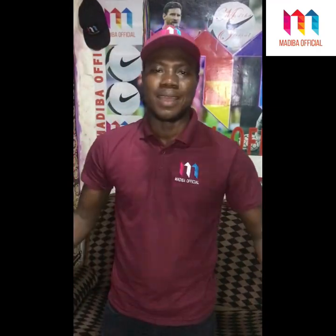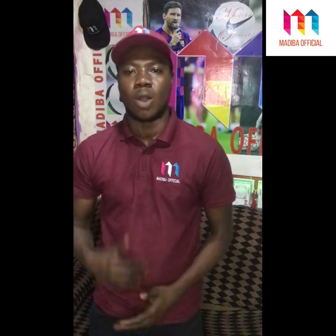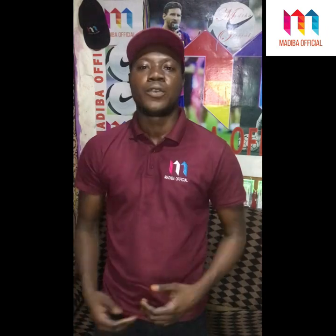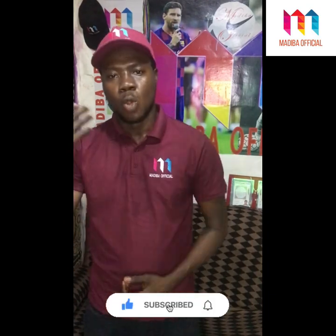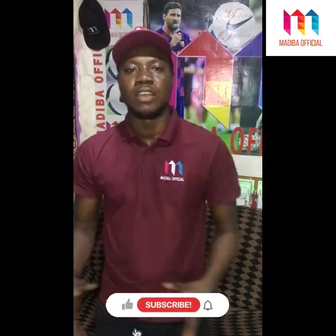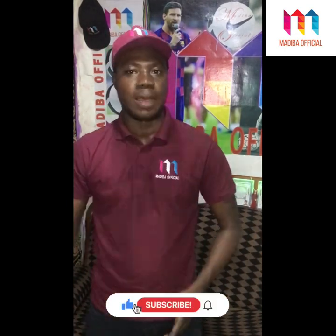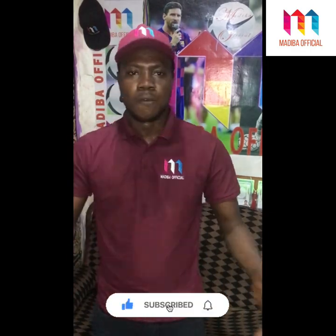It's our own, let's cherish our own. The Ghana Premier League is back again and it's time for the review show here on the Madiba official channel. If you are not already subscribed to the channel, kindly help us by subscribing, because this is the channel that always updates you with the latest in Ghana football — the Ghana Premier League and everything you need to know.